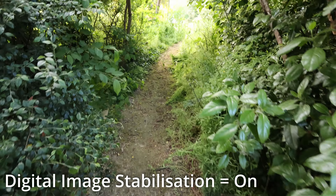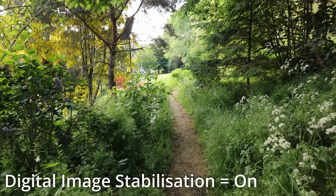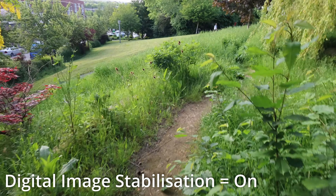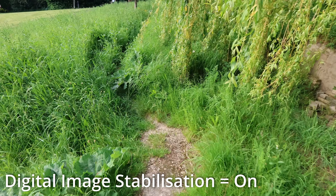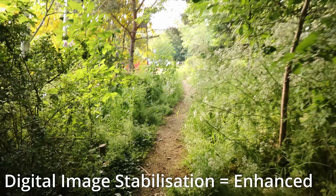This is again doing the same walk, and this time with digital stabilization switched on. And then we'll do another video with enhanced stabilization on, and this is the video with enhanced stabilization switched on.